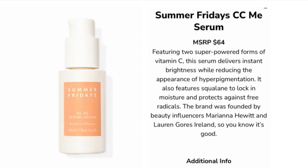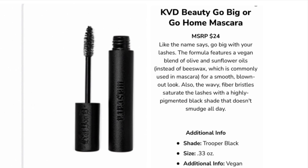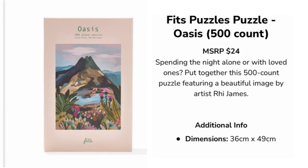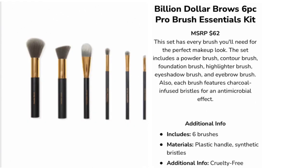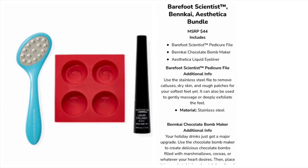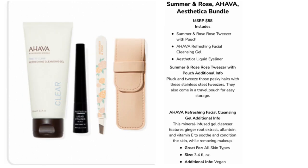Option number six — you could choose between: Summer Fridays CC Me Serum for $64, a set with thermal spring water, vitamin C serum, and liquid eyeliner for $67, KVD Beauty Go Big or Go Home mascara for $24, a 500-piece puzzle for $24, a Lucky Brand solid brush scarf for $69.50, Billion Dollar Brows six-piece pro brush essential kit for $62, a set with a pedicure file, chocolate bomb maker, and liquid eyeliner for $44, a chocolate bomb maker and Vanish manicure bundle for $35, or a set with Summer and Rose tweezers, Ahava facial cleansing gel, and liquid eyeliner for $58.